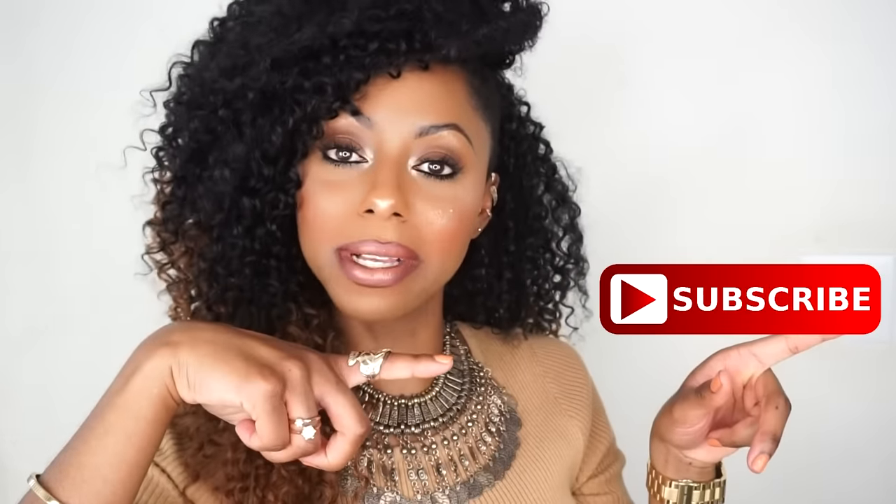Hey y'all, what's up? It's Jessica, welcome back to my channel. If you're new, please subscribe so you don't miss out on any more videos. Today's video is going to be a get ready with me. I did this look a few days ago, posted this picture on Instagram, and you guys went wild — y'all were hitting me up on Snapchat, Instagram, and even on YouTube asking me to recreate this look. You wanted details on the makeup and the hair. This is like my go-to everyday summer makeup. It's super simple, minimal products, so keep watching.